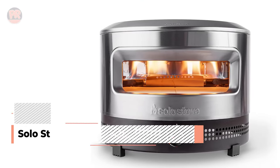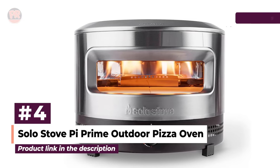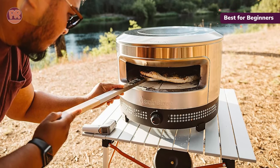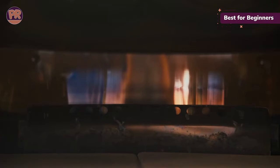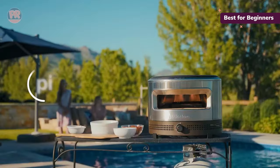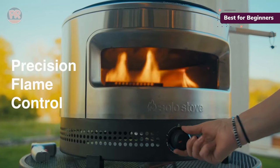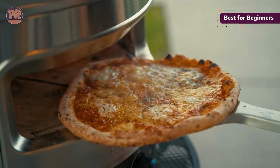The next pizza oven on our list is the Solo Stove Pie Prime Outdoor Pizza Oven. If you're new to making your own pizzas, you want an oven that's easy to use and doesn't cost too much. That's why we think the Solo Stove Pie Prime is the best pizza oven for beginners. At $349, it's one of the cheaper ovens around, and it's incredibly simple to set up and operate. Simply place the stone inside the oven and connect a propane tank, and you're ready to go. We like that its gas control knob was on the front, so you could adjust the flame without fuss.